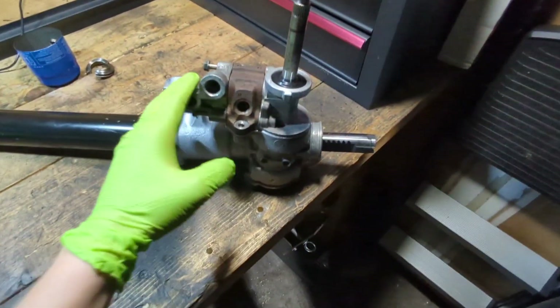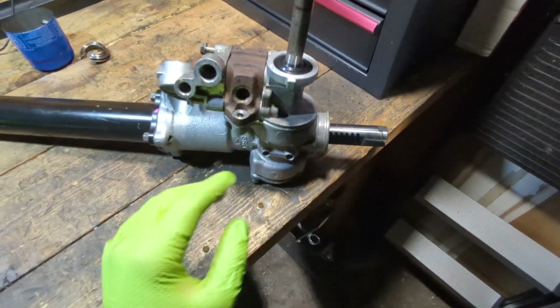I've assembled it to look like it would as if you just pulled it out of the car.